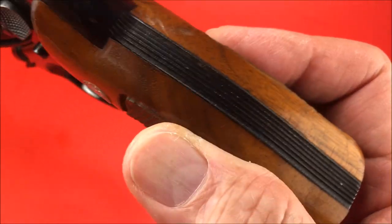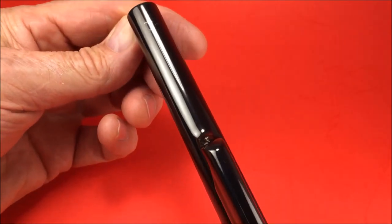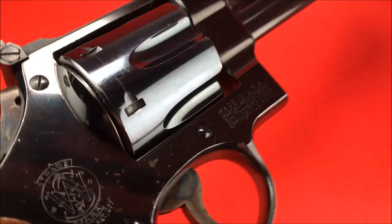It's got a grooved back strap and a grooved front strap. Impeccable, glossy blueing. No holster wear. Who's going to carry a 6-inch in a holster?